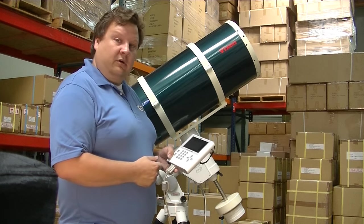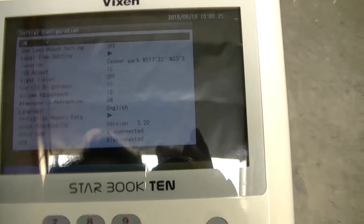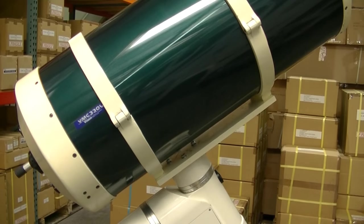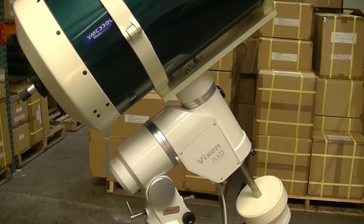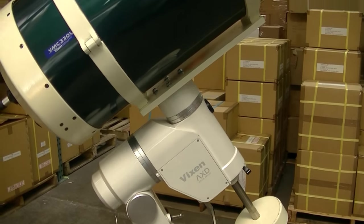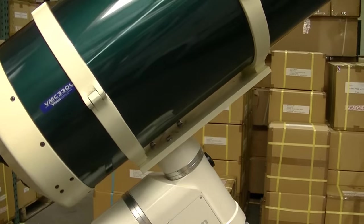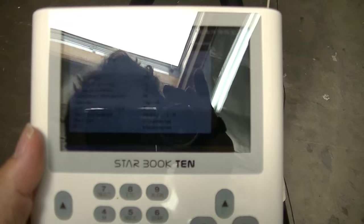It has a very good auto-guiding system. For the initial scope setup, I have another video linked at the bottom of this video that shows the old SXW, but the setup is pretty much the same — balancing the telescope and aligning it north. Watch that video for the actual physical setup. On this video, we'll just go into the Starbook itself.